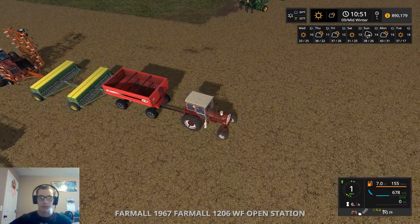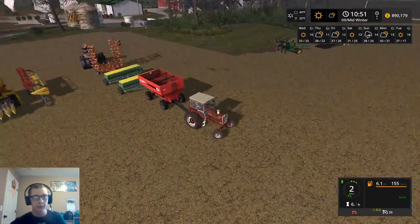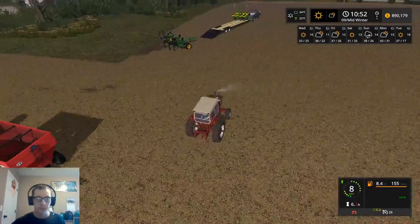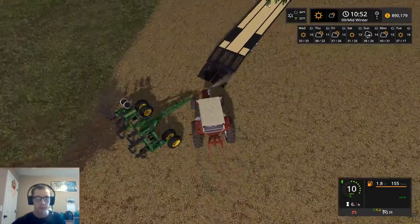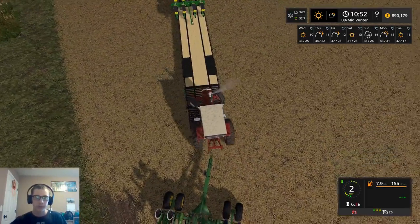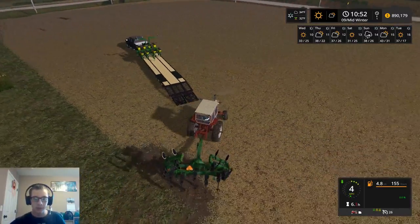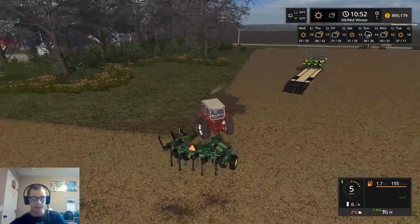I just don't want to go forward. Okay, so we got that rig set up. Oh no, I didn't just do it again. I was gonna say, I didn't just totally screw myself again with this tractor, but I almost did. But I didn't.